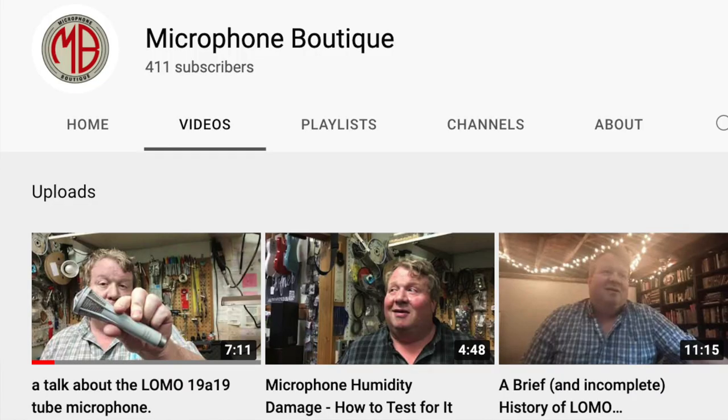One person who does know a lot about these microphones is our good friend Mark McElroy of Microphone Boutique. So go and check out his YouTube channel if you want to know even more about these interesting microphones.